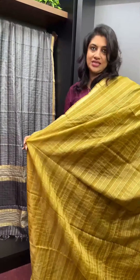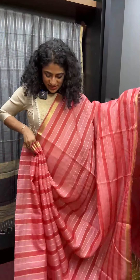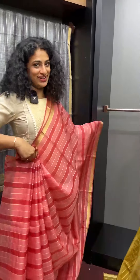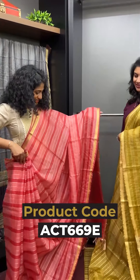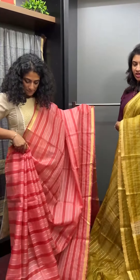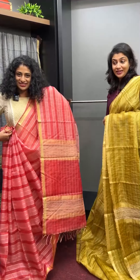ACT 669. Next color option — it's the third color option. Pink and darker tone of rose, light pink and peach. Pinkish color. It's a bright shade combination.